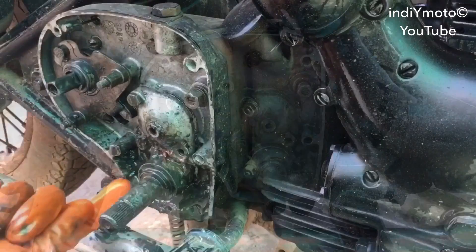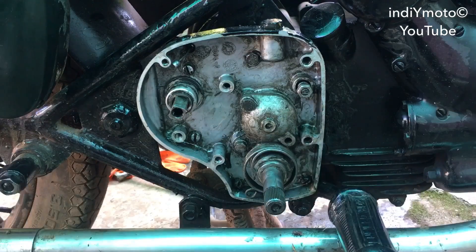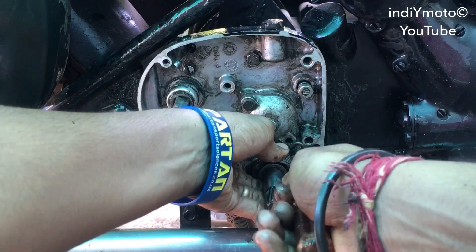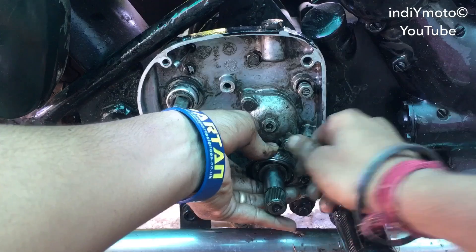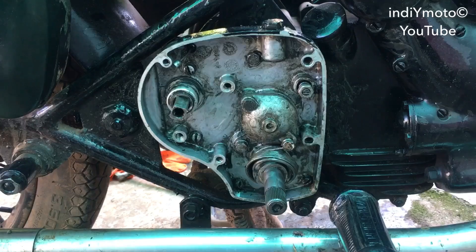I had bought a new kick spring which you have to place on the kick shaft like this. Mount it on the hole of the kick shaft and the other end to the bolt hole like this, and then bolt it to the second cover using a 12mm wrench.